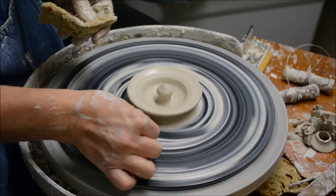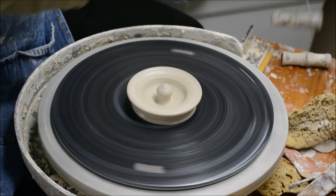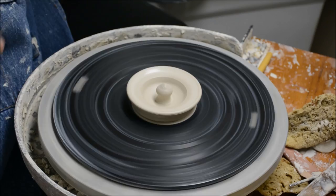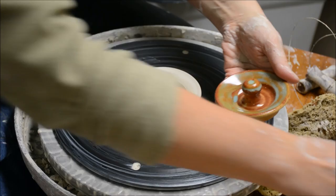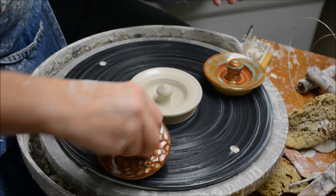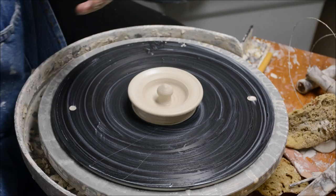This one was thrown upright, so I'm just going to leave this one on the bat. So now I have two different spout possibilities and two different lid possibilities: this kind of lid, and then the other kind of lid which was thrown upside down like a little bowl with a split rim. I'll let these things get leather hard and then come back and show you how I trim them.